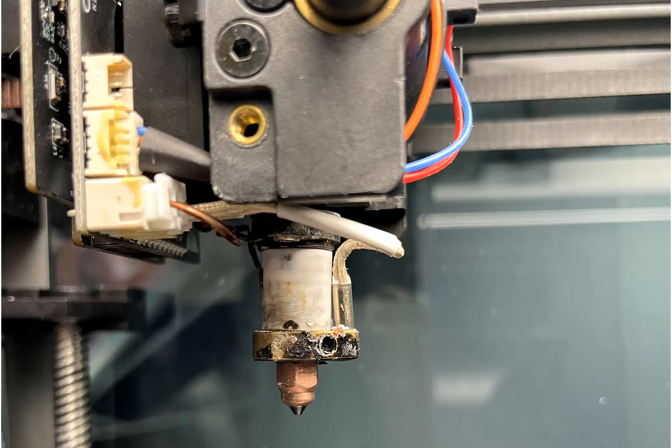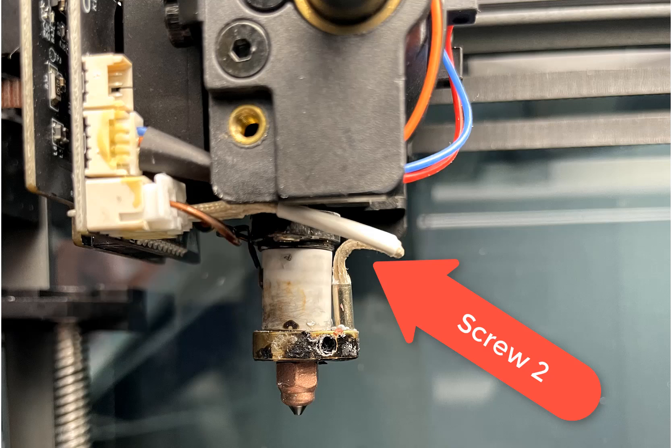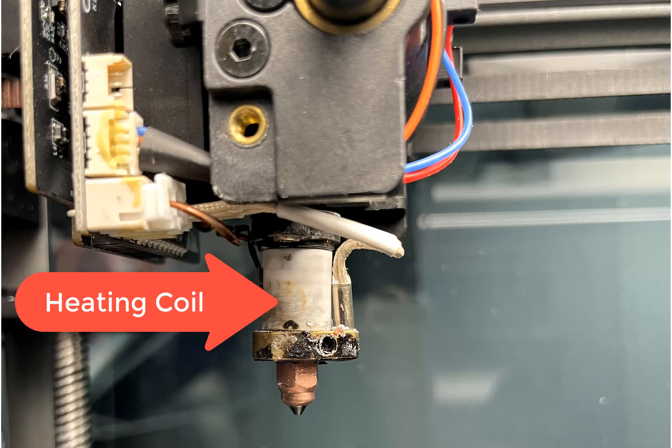In my case the hot end was not heating at all. Since it wouldn't heat, I tried removing the two mounting screws on the cold hot end — which was a mistake, since I stripped out the allen socket on one of the screws. I was able to use a heat gun to actually heat the hot end up, and fortunately I was able to get the screw out.